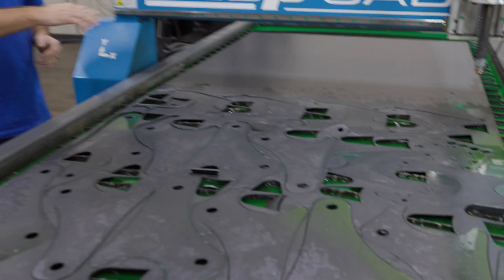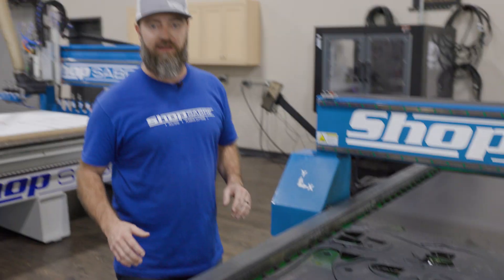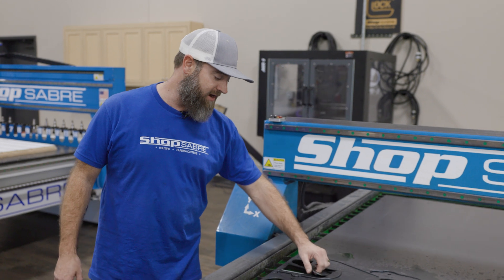After we got this many done, I think it's plenty of parts. You kind of got the idea of nesting everything together and it turned out great.